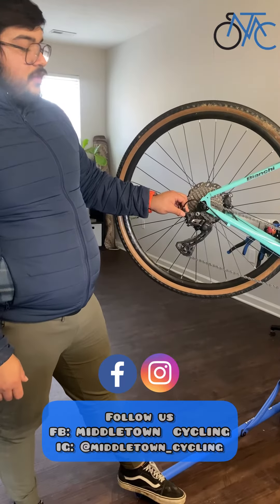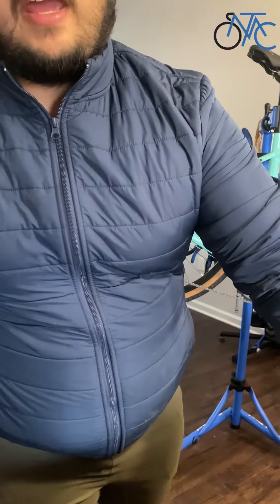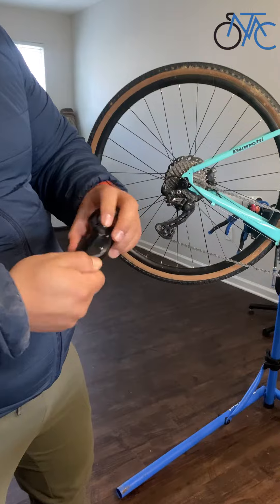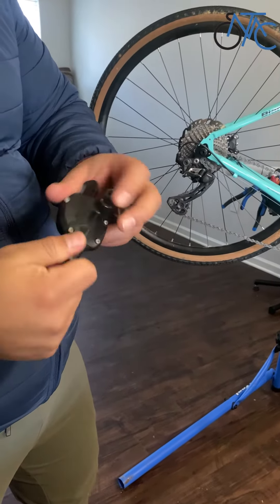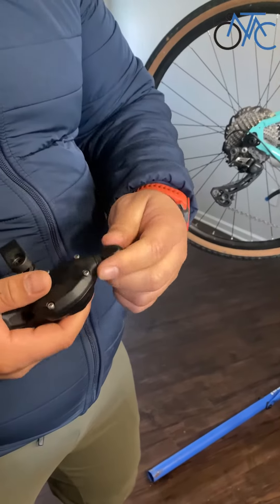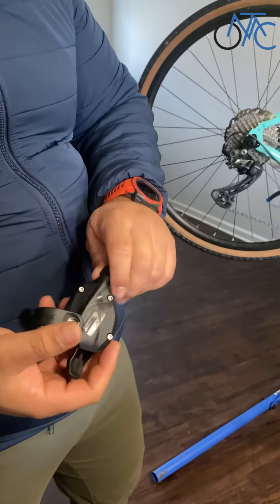If you have a road bike, the tensioner is going to be right here on the derailleur — sometimes you can find it on the cable. If you have a mountain bike, it's going to be on the shifter over here. Some mountain shifters come with a tensioner on the derailleur, but here on this flat bar shifter it's going to be right here.